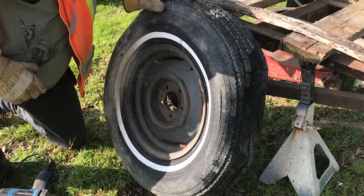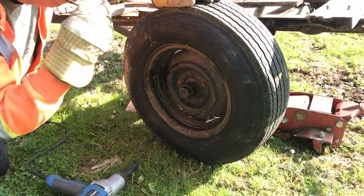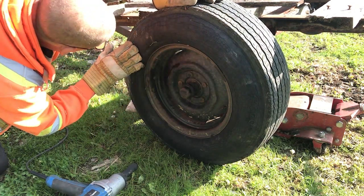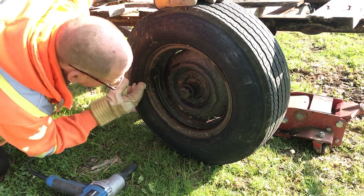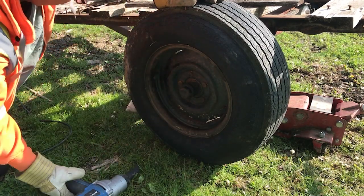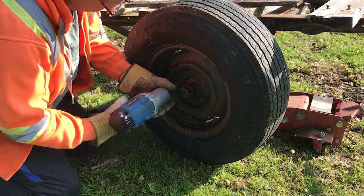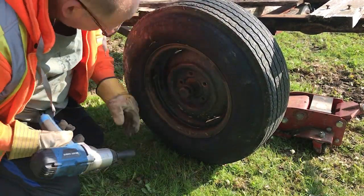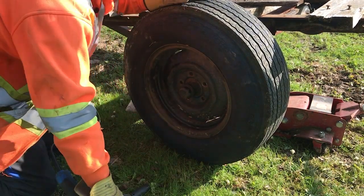So what do we got here? 15 inch on one side, and on the other side we've got 14 inch. Yeah, that's close — it's only an inch off, right?